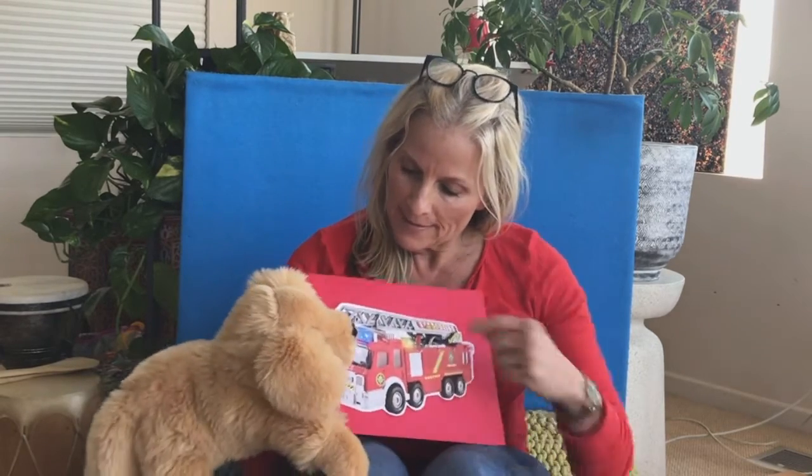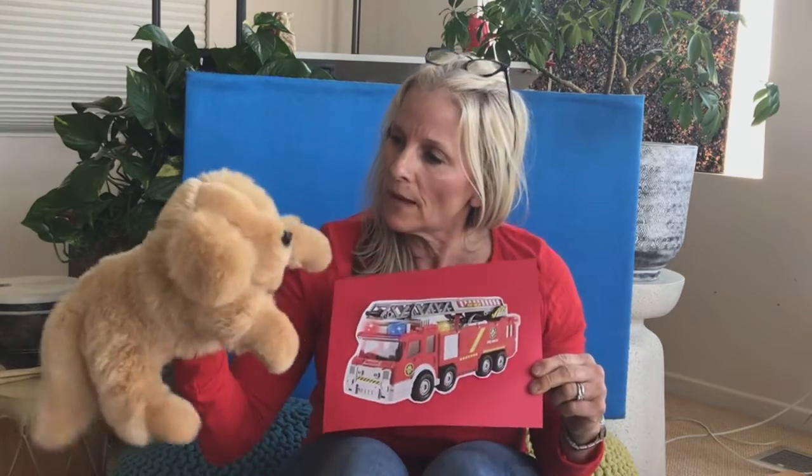Do you notice what's on the firetruck? Do you have a bigger picture, Goldie, of the other one? So do you know what that is? That's a siren that's on the firetruck. Do you know what sound it makes?